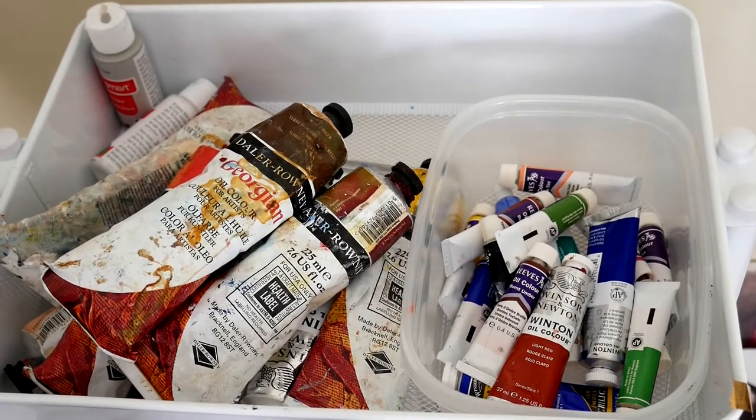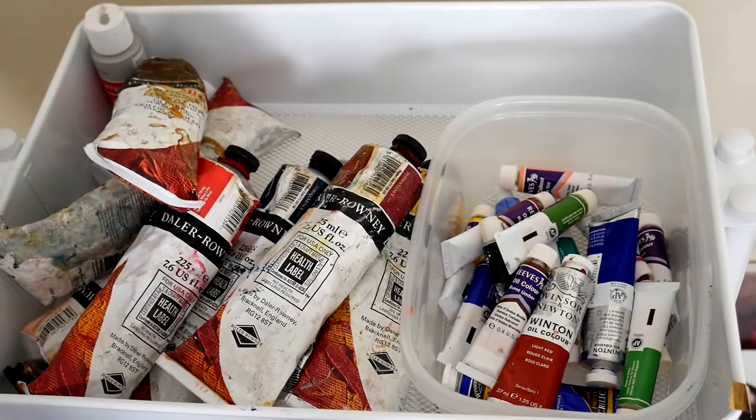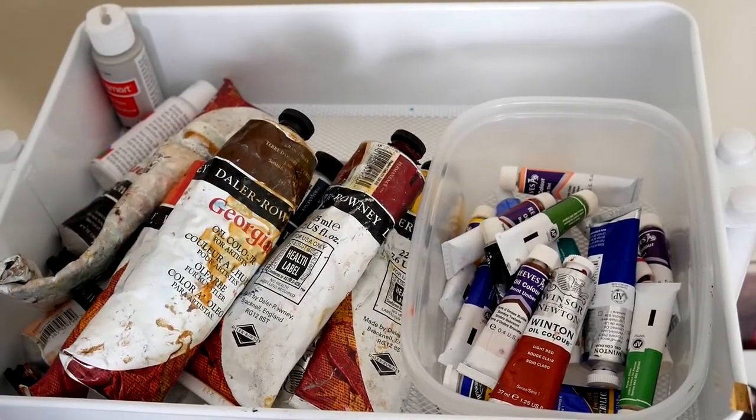Starting off with paint. Since we're on a budget, we're going to be as practical as possible with paint. You can always add more colors later on. The palette I will be showing you includes four paints with an additional color for personal preference.